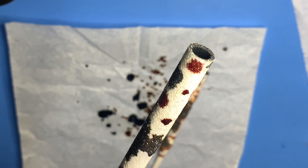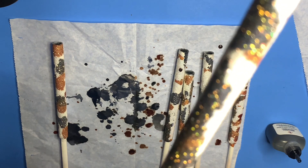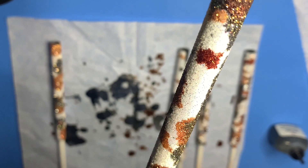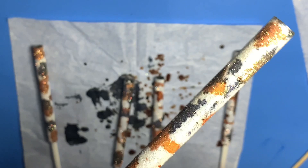Make sure you let your alcohol ink dry before you go in with the UV resin. My alcohol ink was not completely dry but it still worked out in the end. I loved the final result of these pens. I believe I added two more coats of UV resin and then I was done with these.